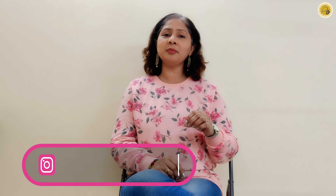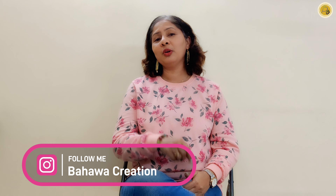Hello, I am Veshwali and welcome to your channel on Bahawa Creation. In today's tutorial, we will teach this design of wire wrapping earrings.